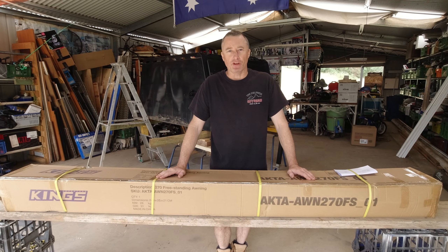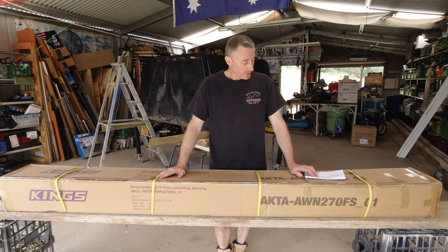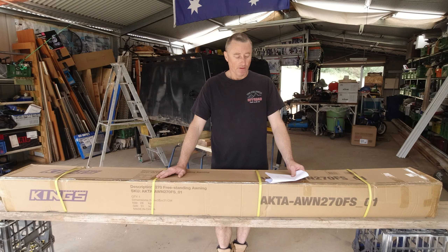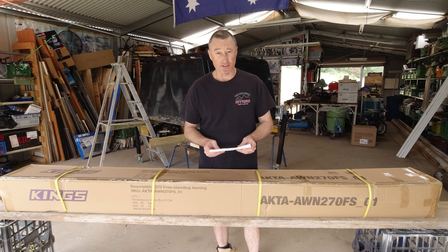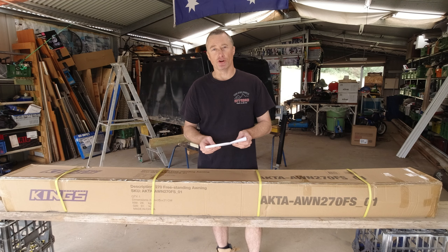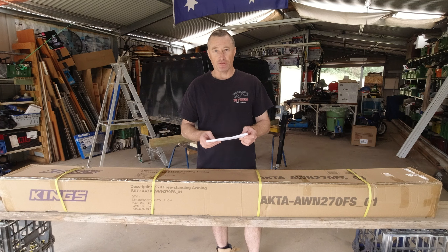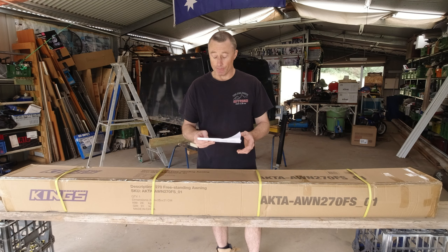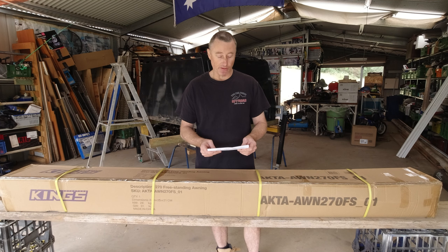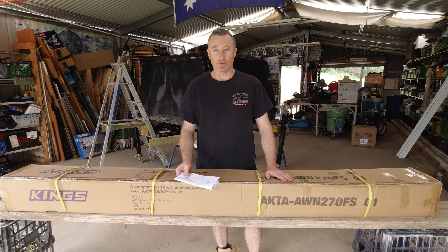Welcome back everybody. I'm just going to make a video on a 270 King's Awning. I got this on special for $359 — it was $379, but I bought it through eBay and got another $20 off with their discount codes. So I paid $359 for it. Let's see if this 270 awning is worth $359.